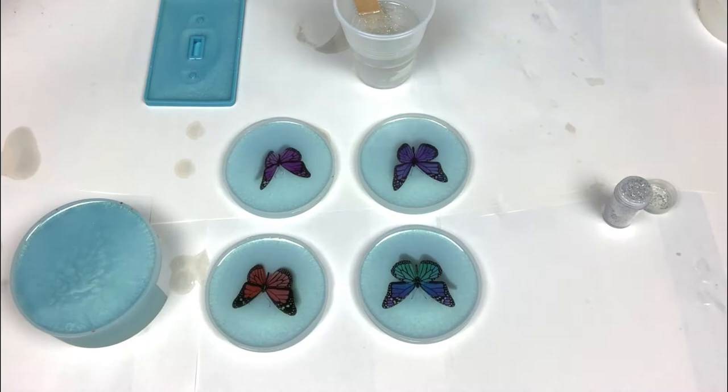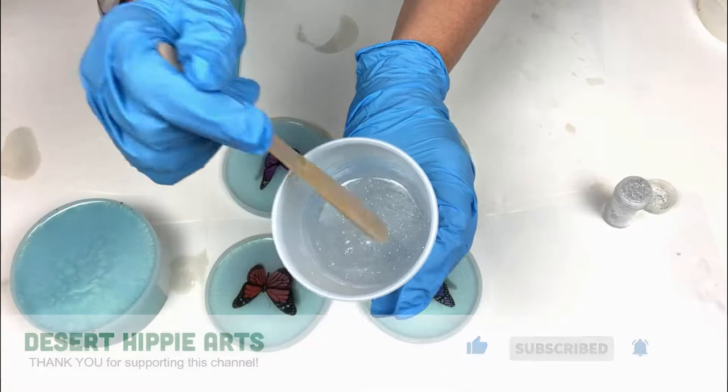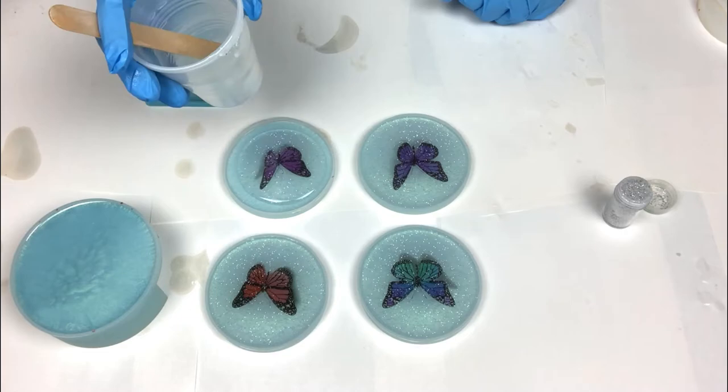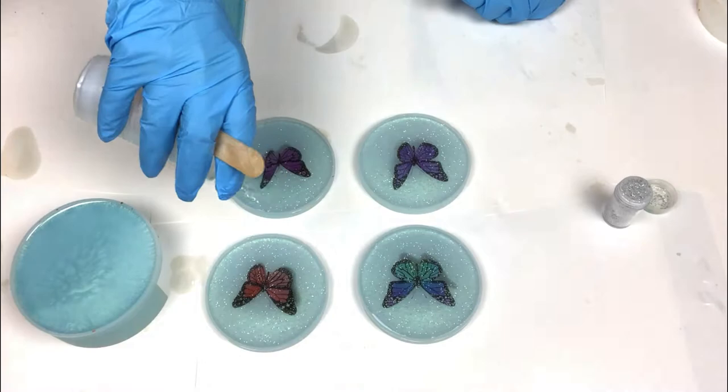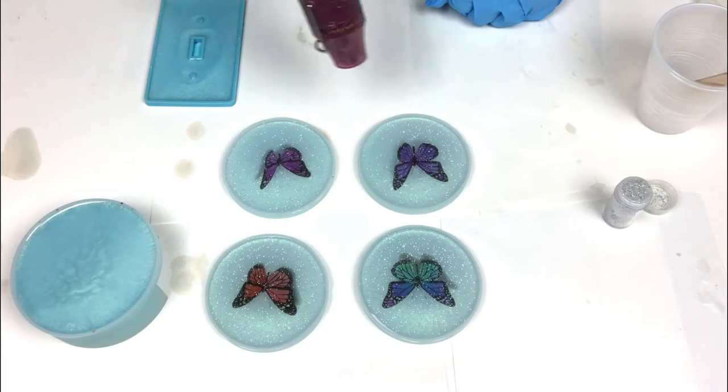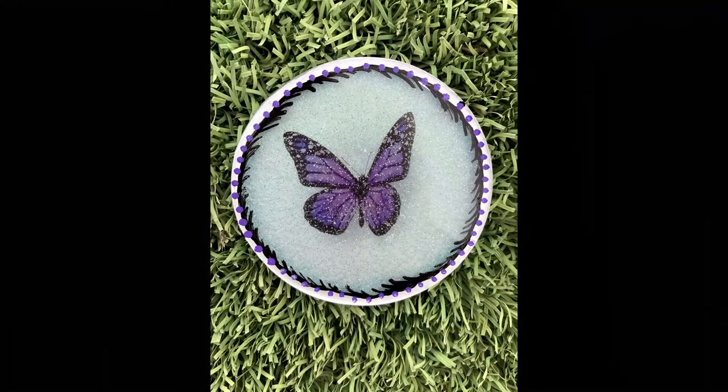I did let these coasters sit an additional hour just to make sure the water has dried because water and resin do not mix. Once I was confident there is no more water, I added a little bit of silver glitter to my clear resin and then I just flooded the top to fill the coasters. I am applying some heat with my heat gun to pop any of those stubborn air bubbles and then I will put my food tent over these to cover and let cure for 24 hours.